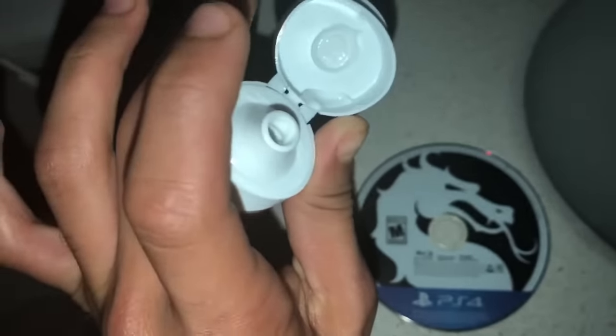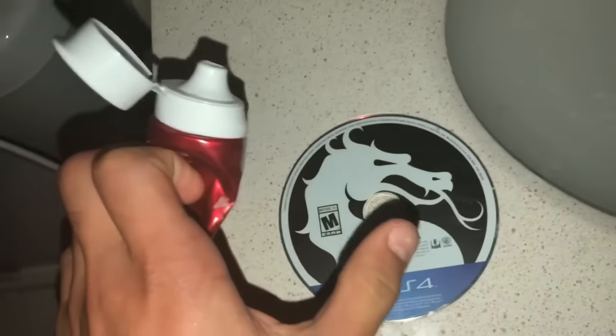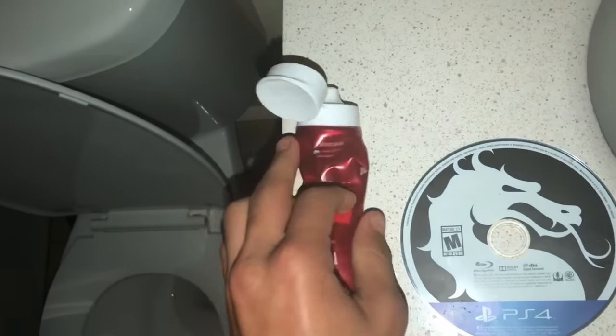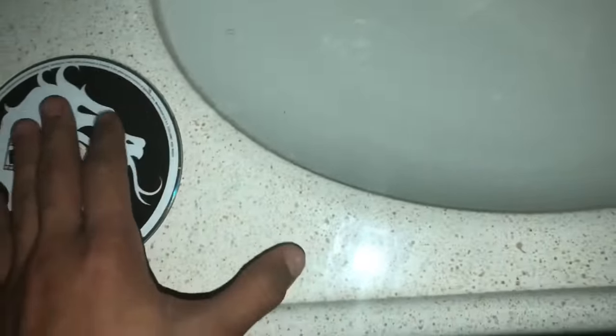So stay tuned. The toothpaste — it can be whatever color, whatever brand — but it needs to have no abrasive materials. No little crystals or beads in it. It has to be completely one liquid, nothing mixed in, because abrasive particles could scratch up the disc and possibly mess it up. What I'm using is Colgate Optic White, just in case you're wondering which one to use.